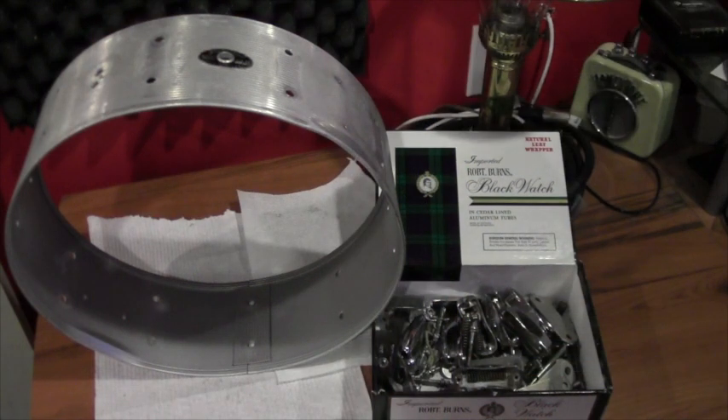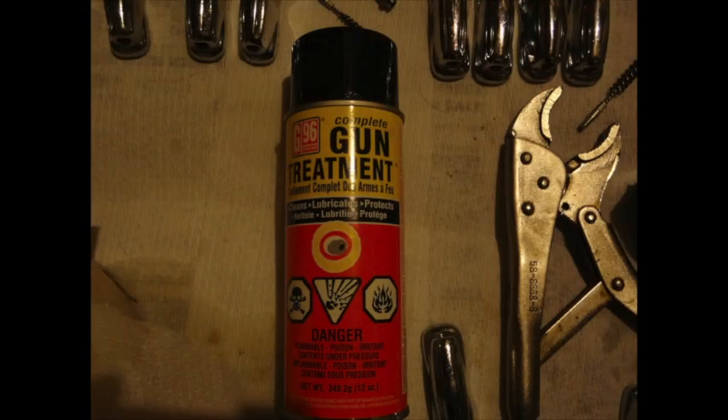The first step in restoring the drum was to remove all of the hardware from the shell. Next, all of the hardware was sprayed with G96 gun treat.